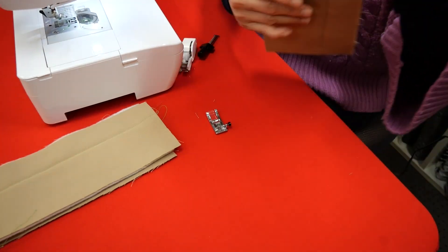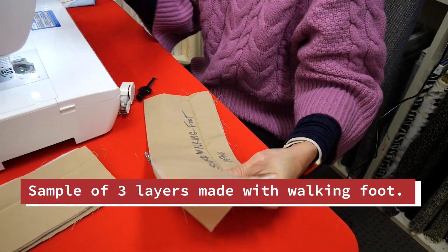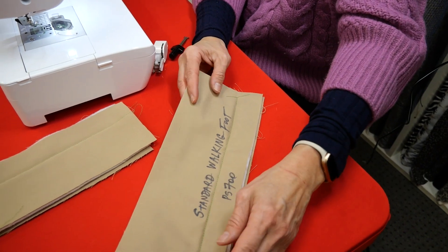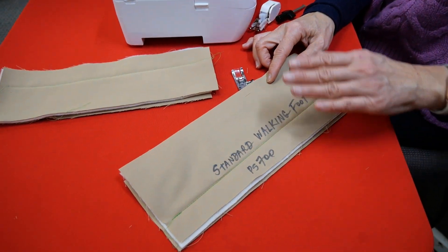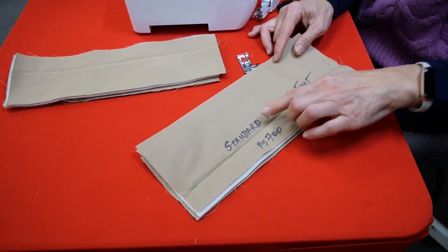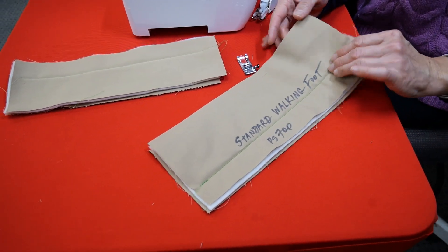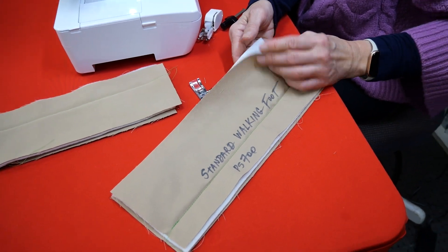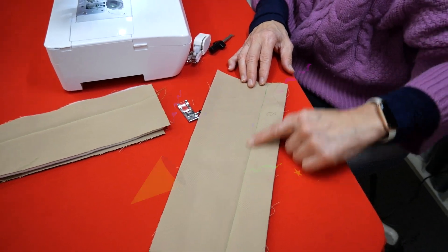I did a line of stitching using the walking foot on the sister of this Brother BQ950 — I used a PS700, Paysera 700 — and look at how nice that flowed. I'm going to set up the walking foot to show you how I can recreate this stitch. I'm getting an even feed, less shifting. This is a rather thick piece of batting — I might use a lower loft — but you're not getting that puckering. You're getting a nice smooth line of stitching.